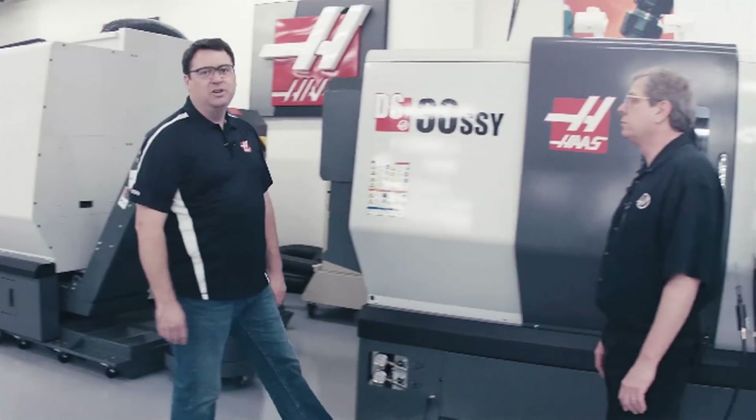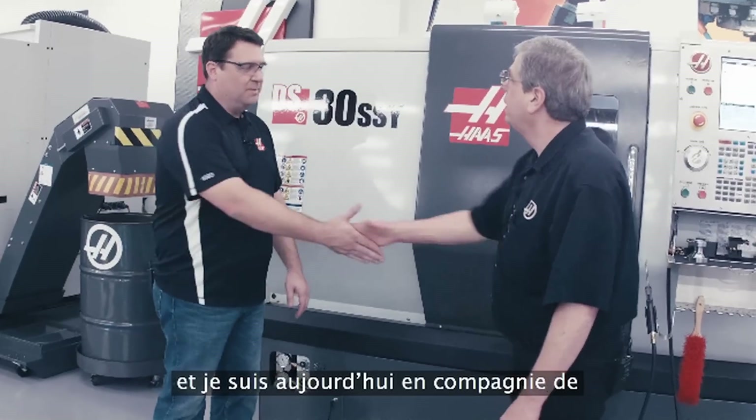Hello, I'm Scott Gassich with Haas Automation, and joining me today is John Nelson, Director of Applications with Haas.